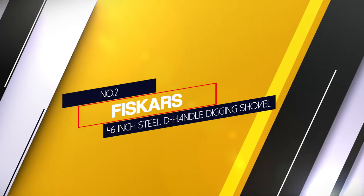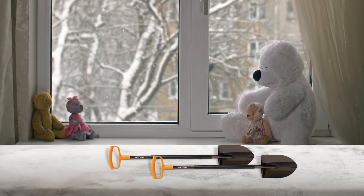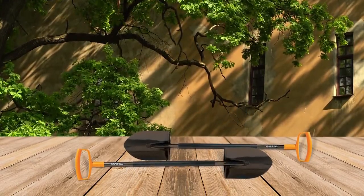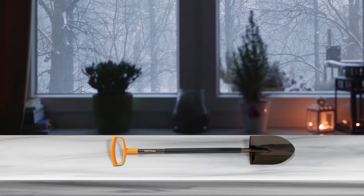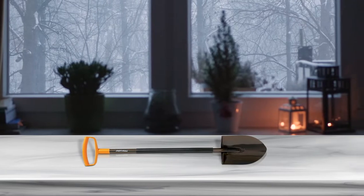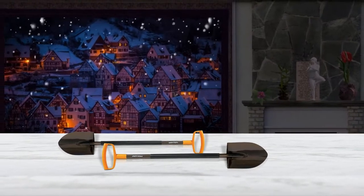Number 2: Fiskars 46-inch Steel D-Handle Digging Shovel. The Fiskars digging shovel features a straight design, so the blade cuts straight down into the soil without angling. The all-steel construction means it will remain strong and durable if you take care, clean, and store the shovel properly. The blade is sharp, so cutting through hard clay or matted roots is a breeze. The D-grip at the end of the handle is much broader than other shovels, which allows you to hold it in a position most comfortable for you. The handle is heavy gauge steel that won't bend under pressure like wood or fiberglass.